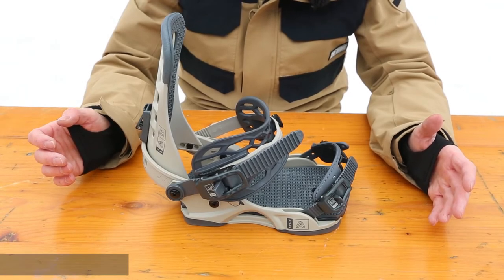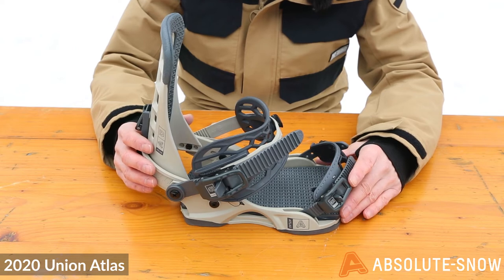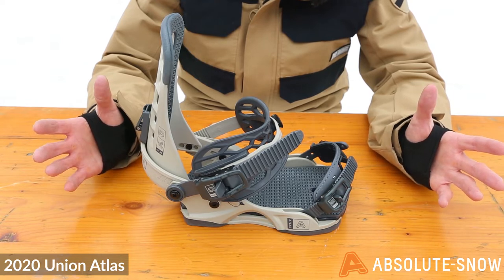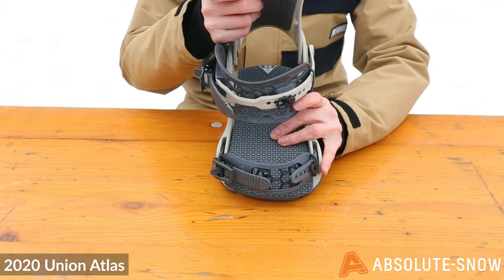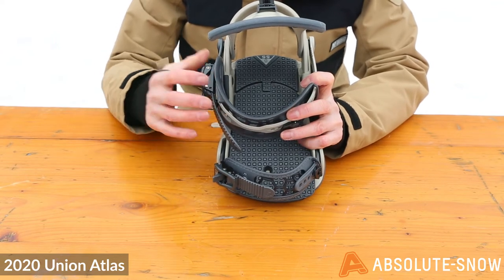I've got here the 2020 Union Atlas — this is your all-mountain binding. It's a mid-flex into firm, more responsive binding, great for hitting bigger, more aggressive lines from the groomer to the backcountry. It features the Atlas asymmetric highback, which is lightweight with a more responsive flex, great for a more aggressive style of riding.